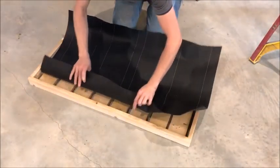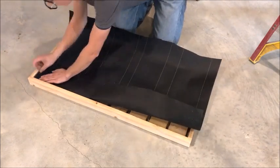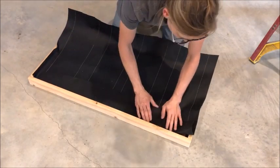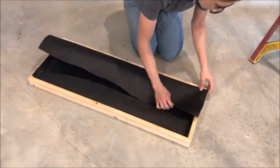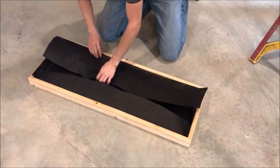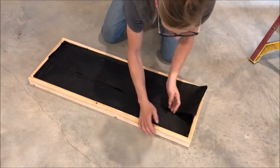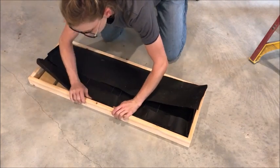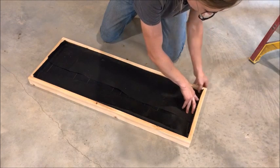Now that your boot tray is assembled, you want to put a moisture barrier on the bottom side. What I did is cut a piece of tar paper — it's like roofing paper, what they put under shingles. You can buy a roll at your local home improvement store; it's pretty inexpensive. Or you could use a plastic bag or plastic sheet. Cover the whole bottom and put a little lip around the outside edge — that's just to keep water from seeping through the bottom of your slats onto your floor.